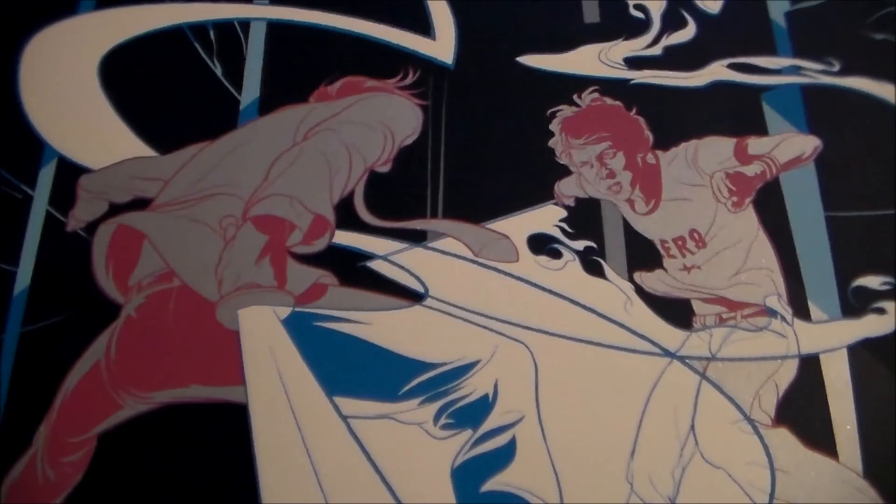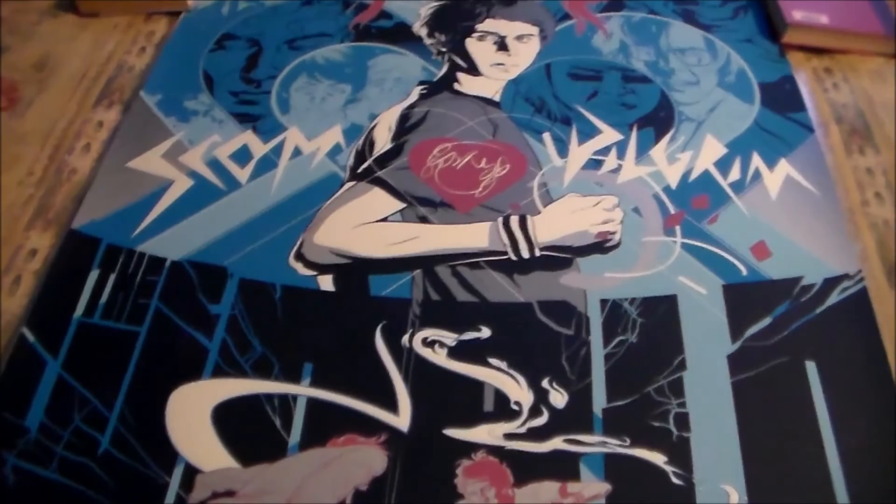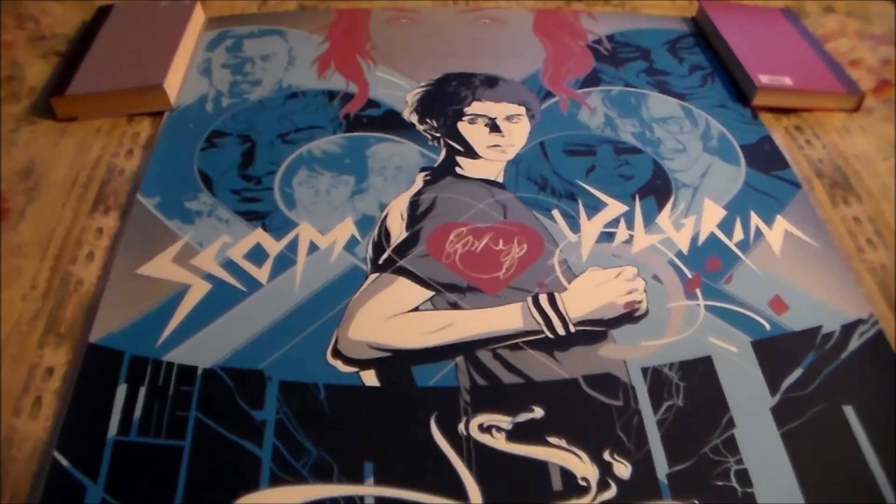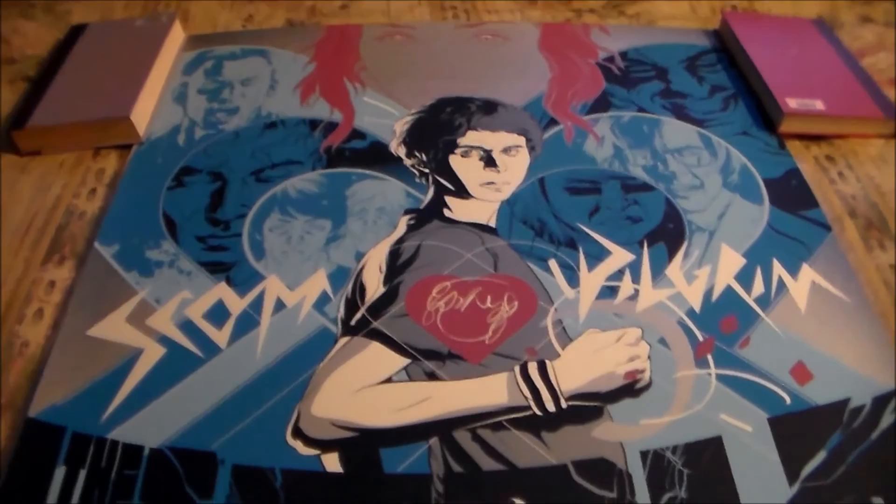The next print is from one of my favorite movies — it's Scott Pilgrim vs. the World, and this is the Martin Anson version. For as long as I've seen it, this is my favorite version of the Scott Pilgrim vs. the World screen print. I think it's better than all the others out there, so I'm very happy to finally pick it up.